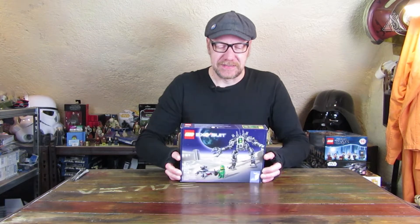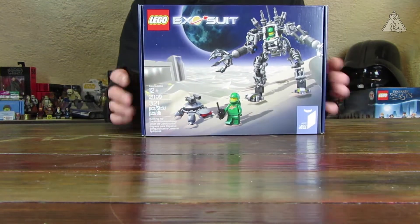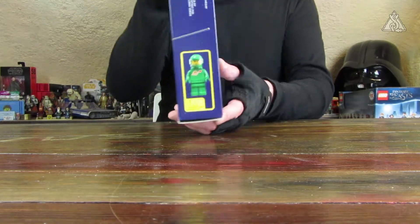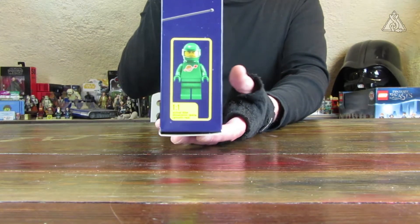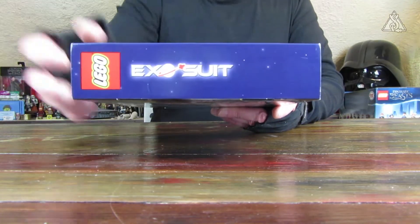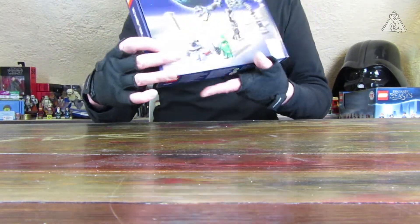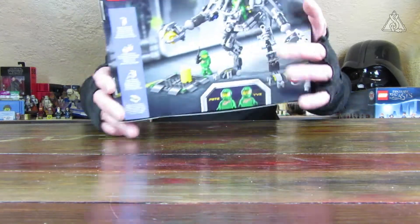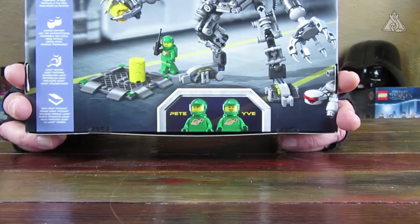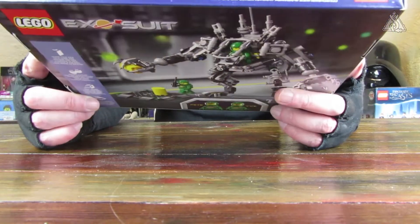Man kann den Exosuit schon ein bisschen sehen. Dann ist da noch eine mechanische Cyber-Schildkröte dabei. Ein Astronaut ist oben 1:1 abgebildet, seitlich das Exosuit-Logo mit dem Lego-Weltraum-Logo – finde ich nett, das mit angepasst zu haben. Da sieht man auch gleich die Referenz des Ganzen. Auf der Rückseite nochmal das Set mit den beiden Protagonisten Pete und Eve.